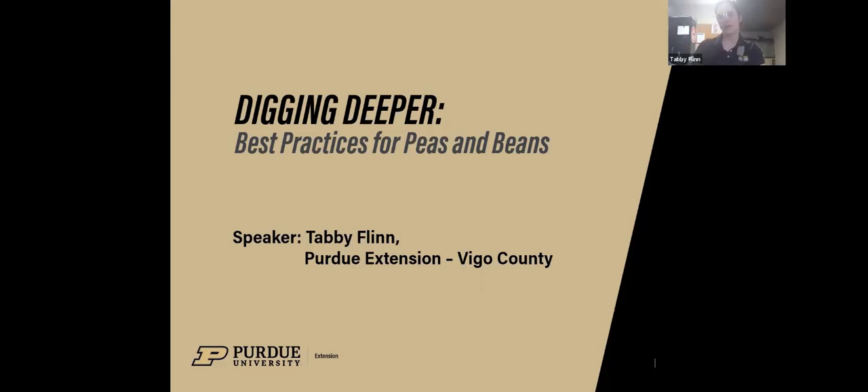It is 12 o'clock, so I'll go ahead and get started. My name is Tabby Flynn, and I'm the Vigo County Purdue Extension A&R Educator.